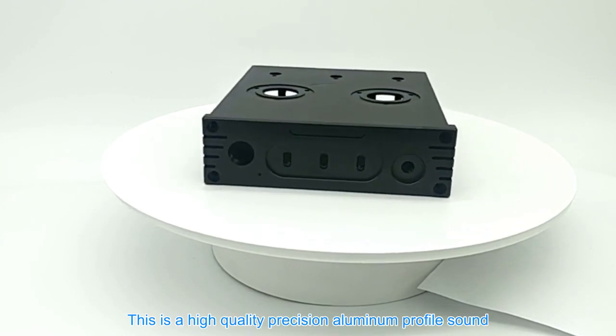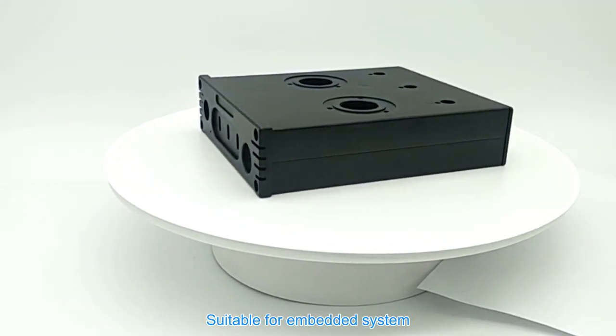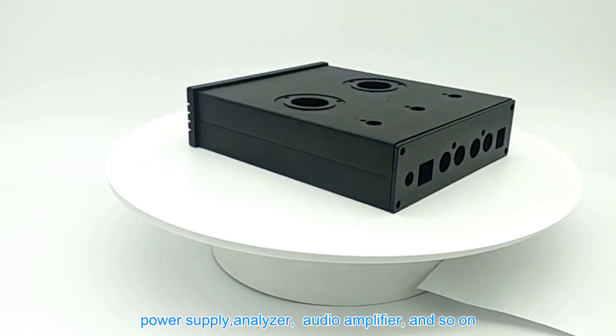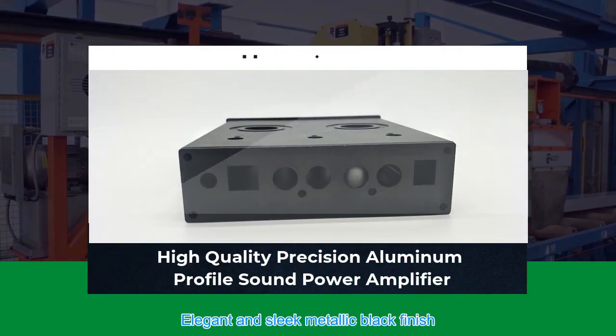This is a high-quality precision aluminum profile sound power amplifier, anodized matte in black, suitable for embedded systems, measurement equipment, data transmitters, power supplies, analyzers, audio amplifiers, and so on. The distinctively designed aluminum case has an elegant and sleek metallic black finish.